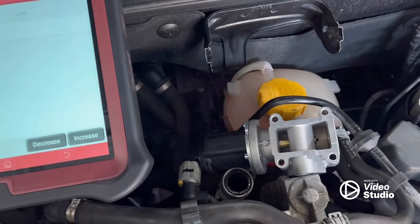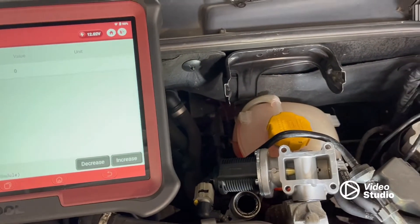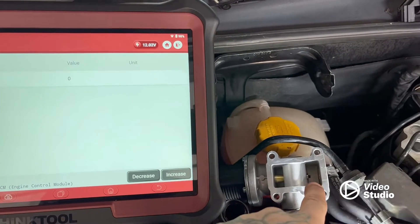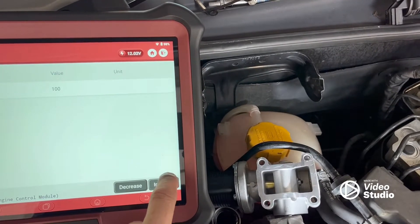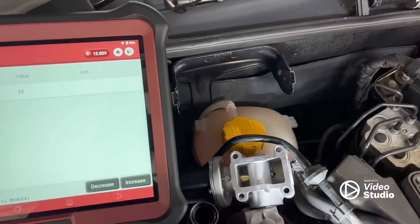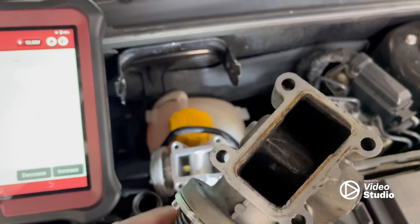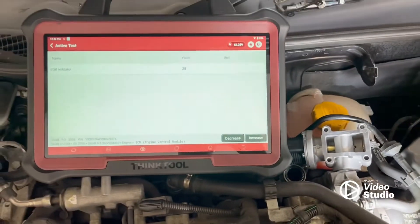Just to prove it — got the new one just plugged in there. I'm increasing the value and you can see the actual valve itself moving. And decrease — it's moving back. The problem with the old one is it's just completely choked up. No guessing here — 100% proven diagnosis.